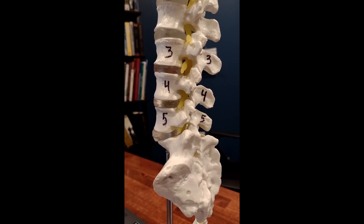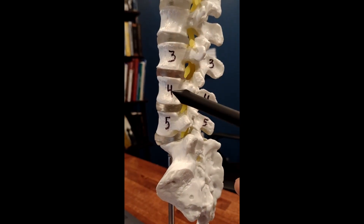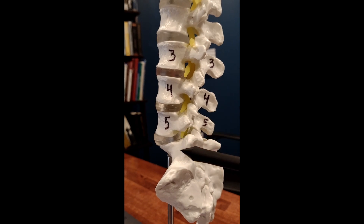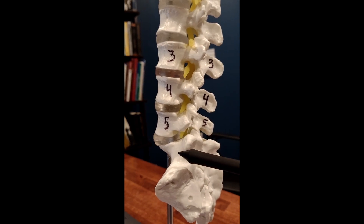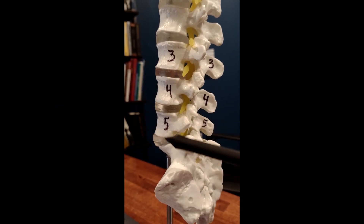This is a side view of the lower back, or the lumbar spine, and I have numbered these vertebrae for you. This is the L3 bone, L4, L5, and S1 vertebrae. Between the bones you have the discs — this is the disc between L3-4, L4-5, and L5-S1.